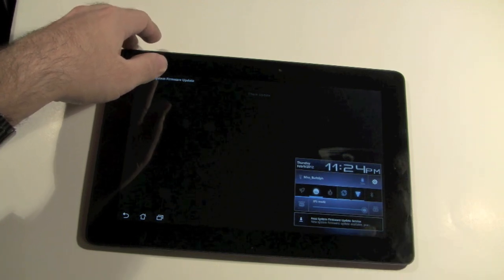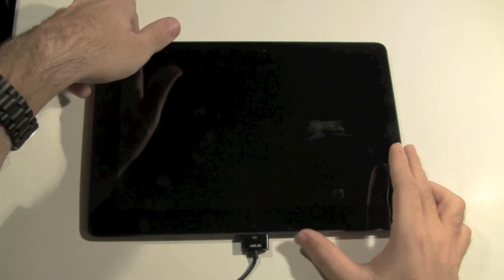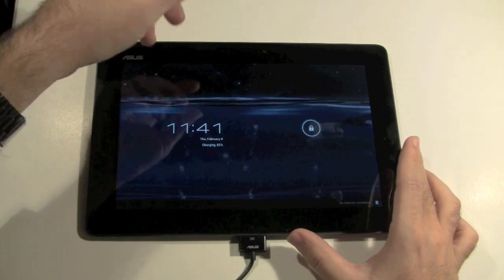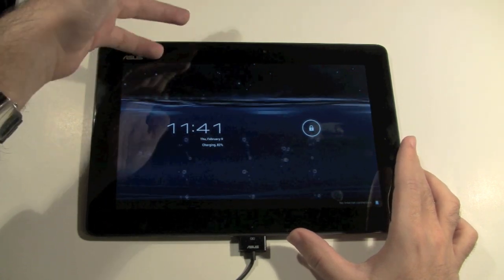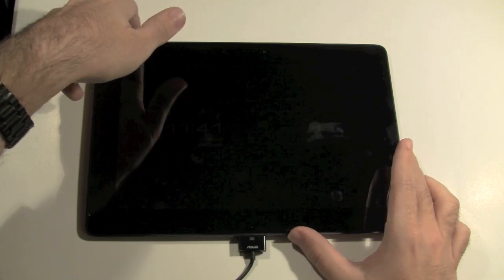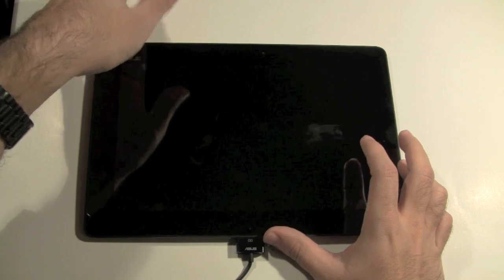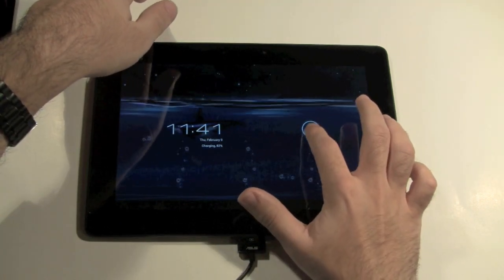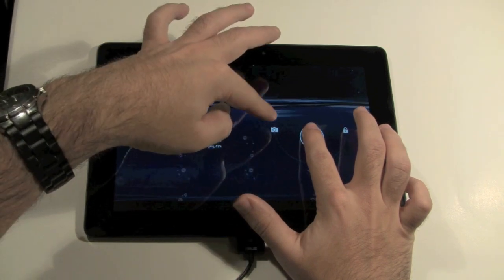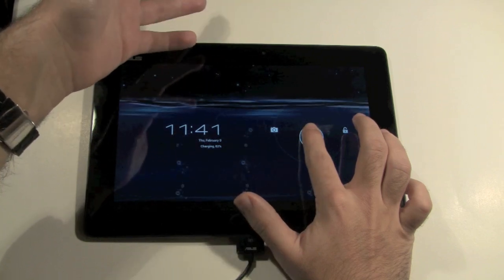All right everyone, I have finished the upgrade to Android 4.0, which is now on here. You'll also hear this referred to as Ice Cream Sandwich. Just FYI, the installation process took about 20 minutes roughly, with an additional 10 minutes for the downloading process as well, depending on your internet connection. The first thing you'll notice is when we hold this unlock button down, you can now actually go directly to the camera — that's one of the first upgrades Android 4.0 offers.